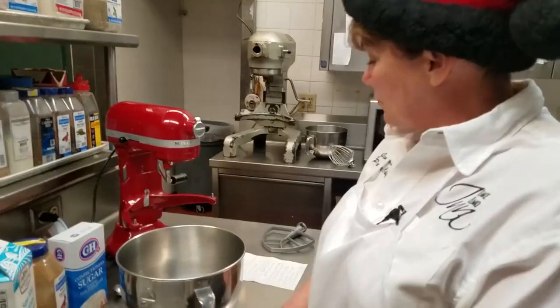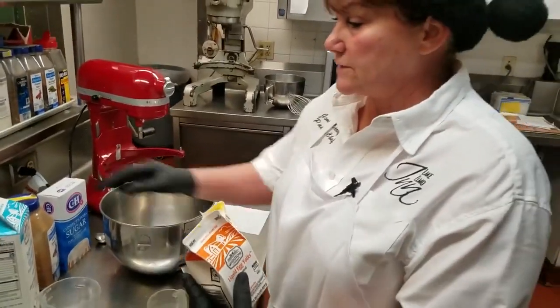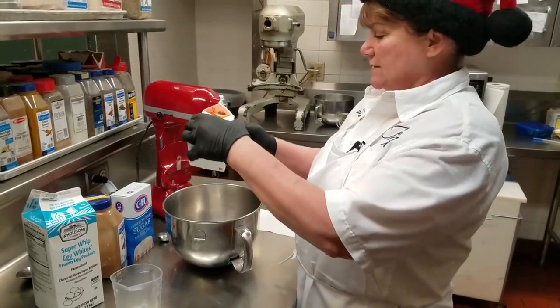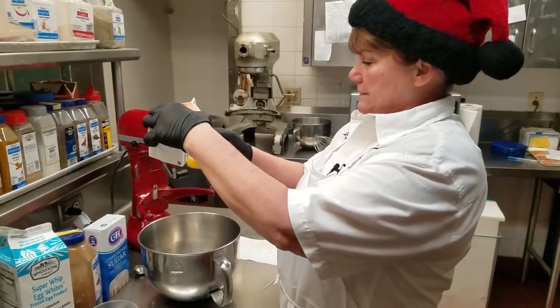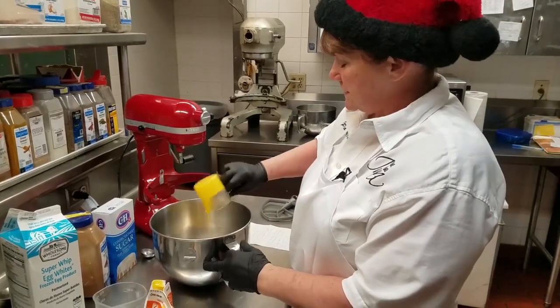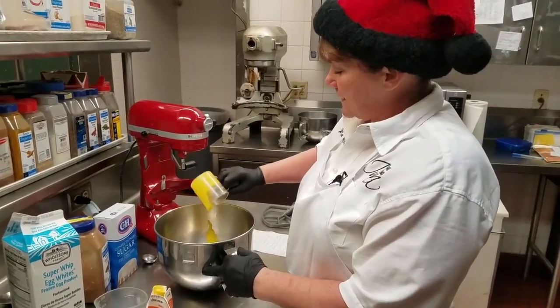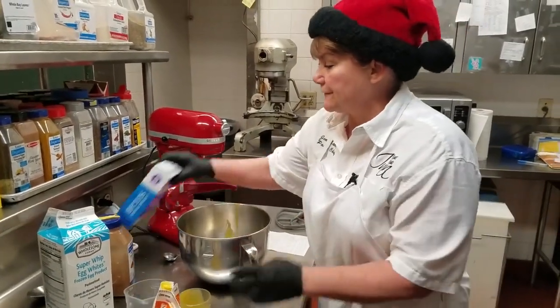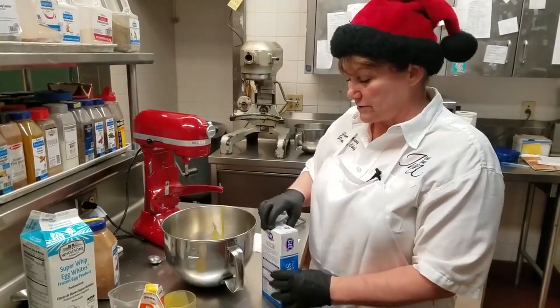We take six egg yolks. We use pasteurized egg yolks and pasteurized egg whites, and six yolks is just under a half cup. Add that in the bowl. This can be done by hand, but it does get very firm because you're adding a whole pound of powdered sugar.